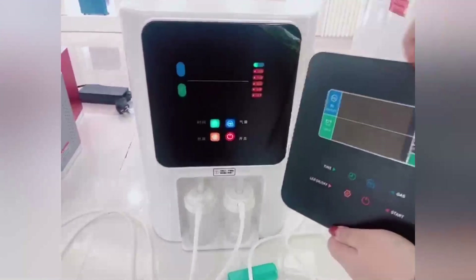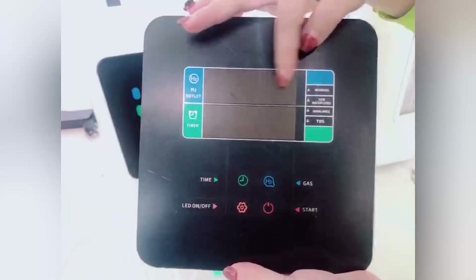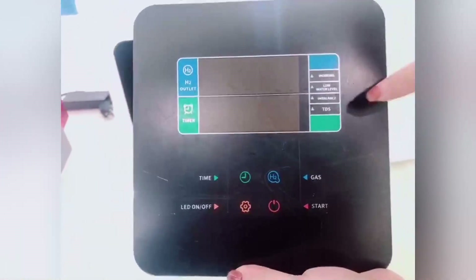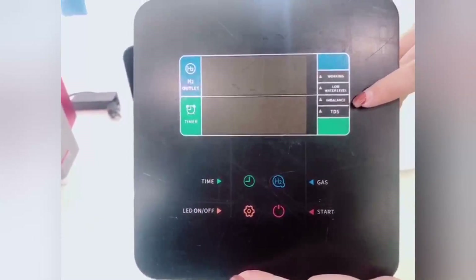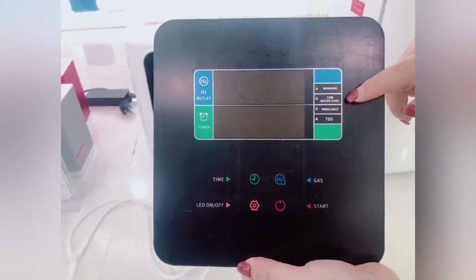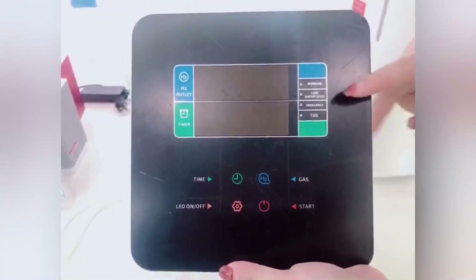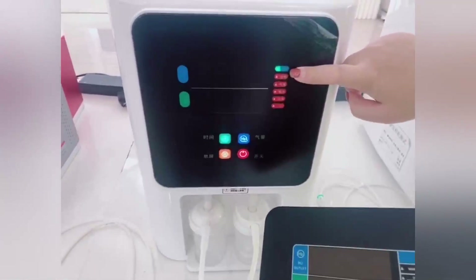This style is in Chinese; we also have the English style. This is our button, and this will show you the hydrogen outlet. This is your set time: 1-hour, 2-hour, or 3-hour. This is the light — if your water TDS is more than 5, the TDS indicator will have a red light. This is the imbalance indicator — you need to place the machine on a desk with balance. This is the low water level indicator, because the machine will use water. If the water runs out you need to add water. This is the working time indicator — we have the green light for normal operation.